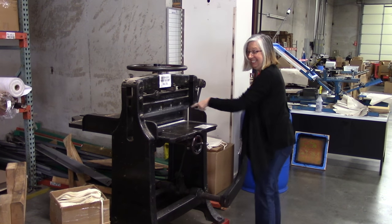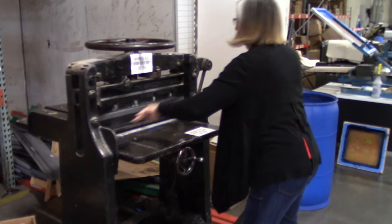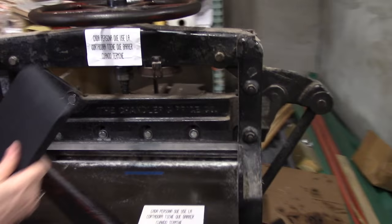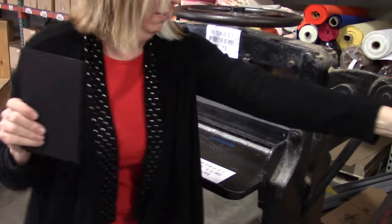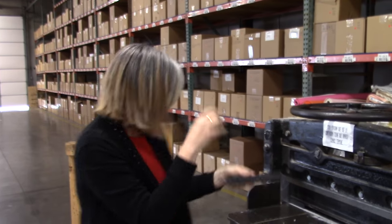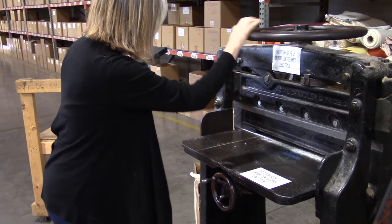Do you see? Do you see it? It cut through that whole hand stack. And then your other little piece, you have to set it free.